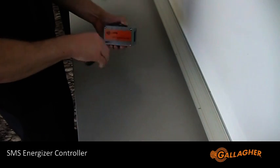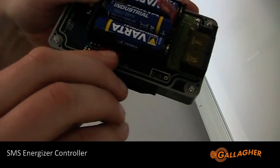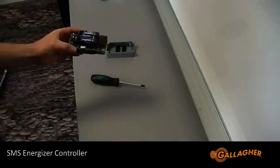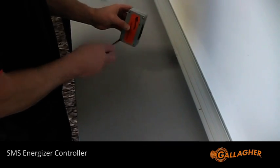Step 1 is to open the SMS energizer controller using a Phillips head screwdriver. You can then insert the SIM card underneath the battery holder and remove the battery tab. Now you can replace the cover back on the unit.